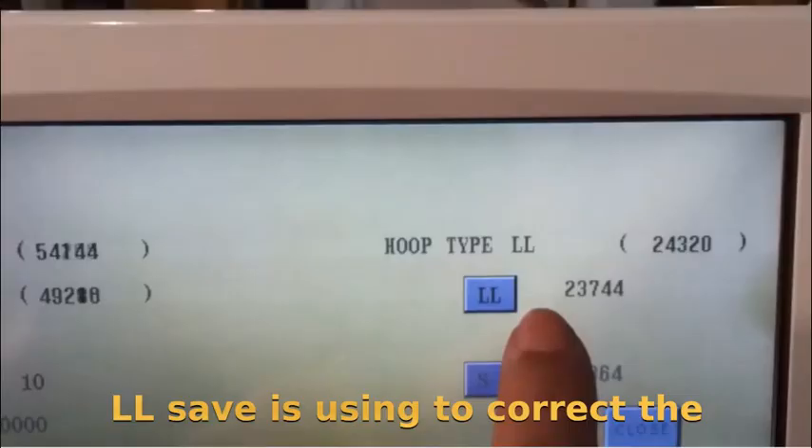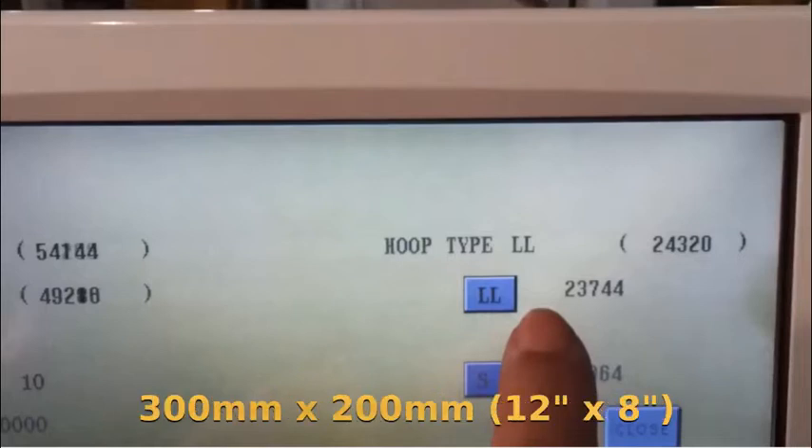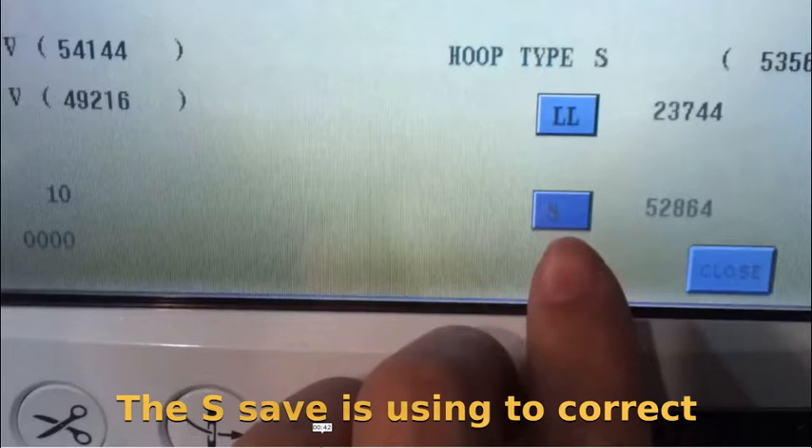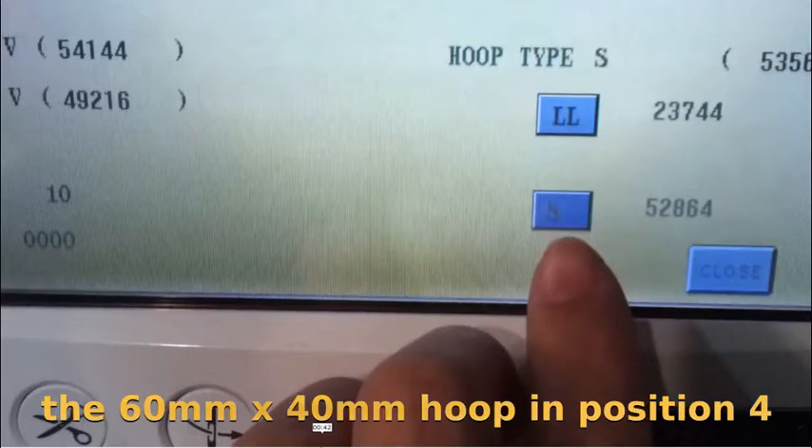LL save is used to correct the 300 mm by 200 mm (12 inches by 8 inches) hoop in position 1. The S save is used to correct the 60 mm by 40 mm hoop in position 4.